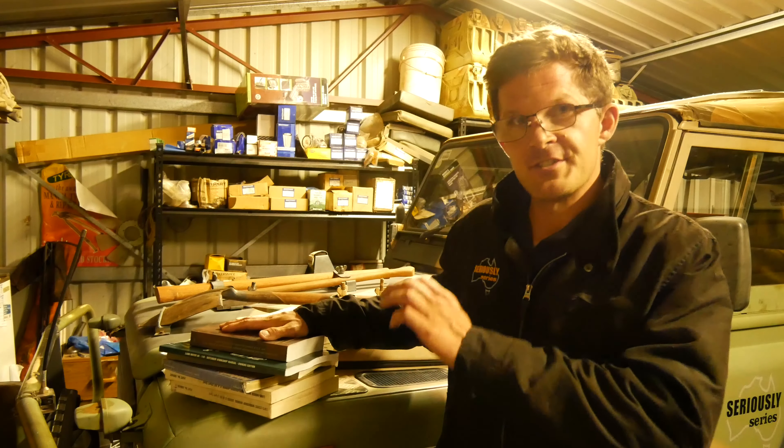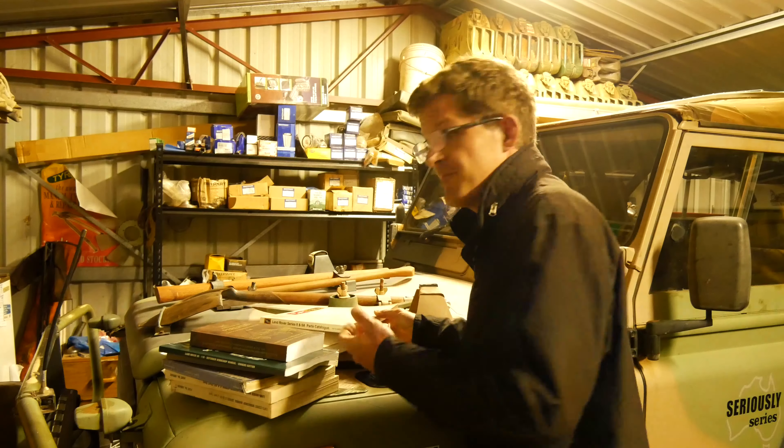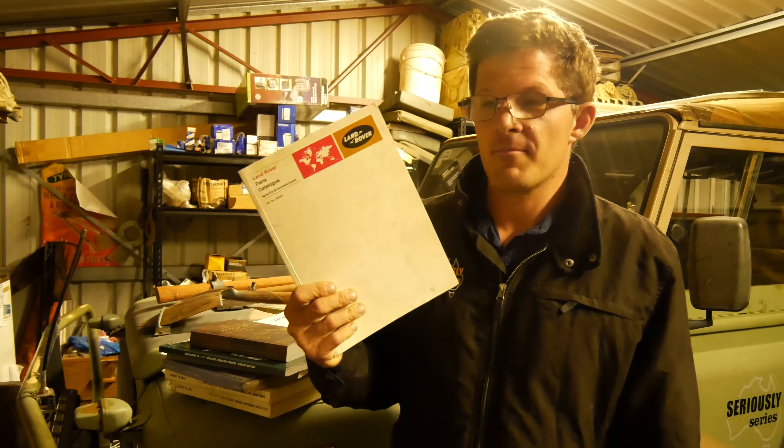Beyond the workshop manuals, one thing that will make your life so much easier — easier than selling your Land Rover — is a parts catalog. I've got them for my Series 1, 2 and 3; I haven't found one for the Perentie yet but I'm working on it. Parts catalogs are the best thing since sliced bread. I paid under 50 Australian dollars for mine about 10 years ago. When you call a parts specialist or search online and just can't find that one annoying part, you flick through the parts catalog.